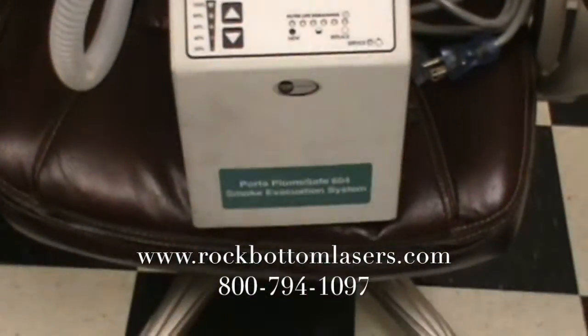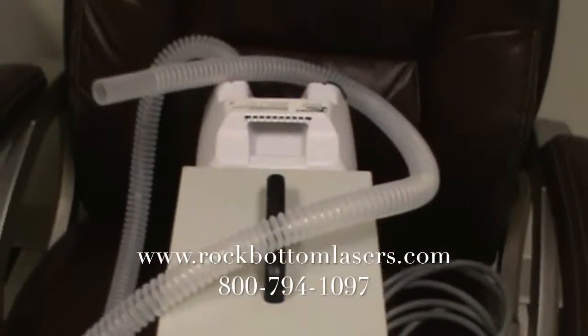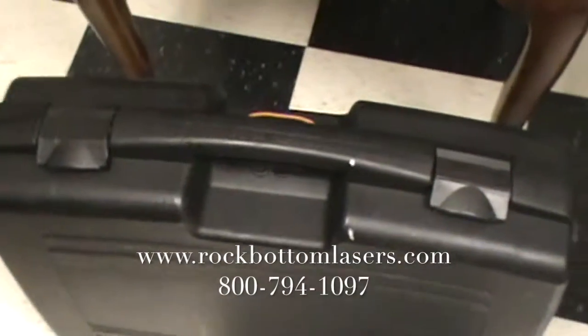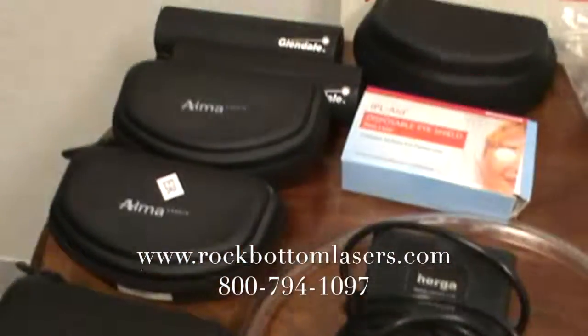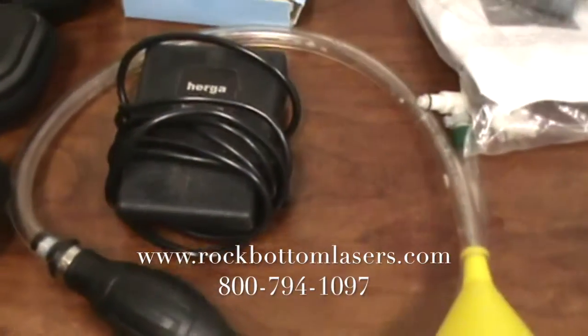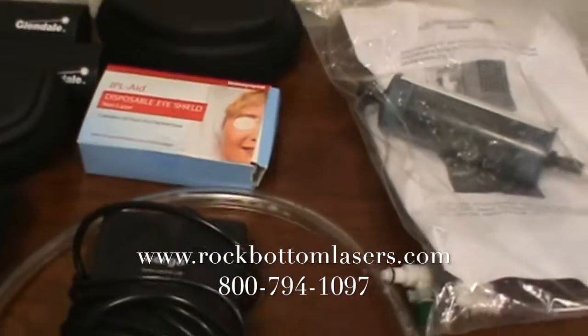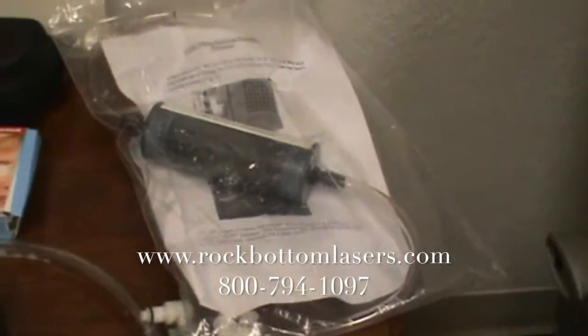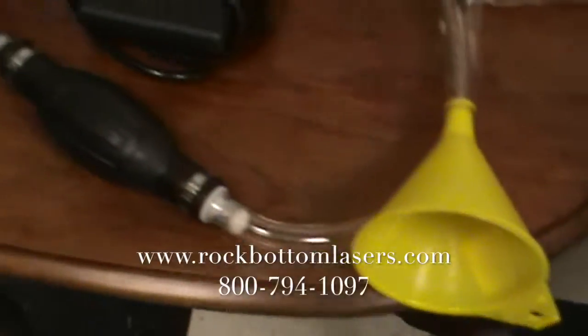This is a Buffalo smoke evacuator with a brand new filter in the back. Case for the Pixel attachment. Several pairs of safety glasses. Extra foot switch. iPads. Water kit. Water funnel.